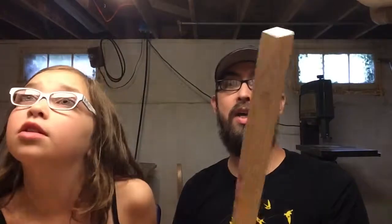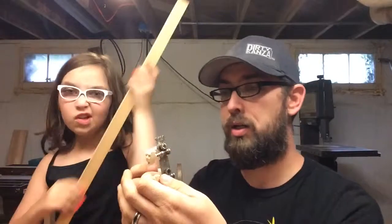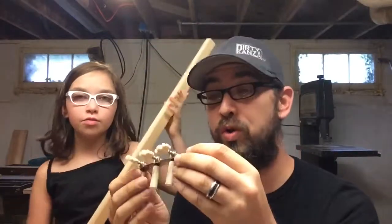Alright, it's Monday the 17th — 17th of August. We got our sticks started yesterday. Today, what are we doing today? We're putting our tuning pegs in. Well, we're going to drill holes — we're not going to put them in quite yet. But yes, we're going to drill our holes for our tuning pegs.